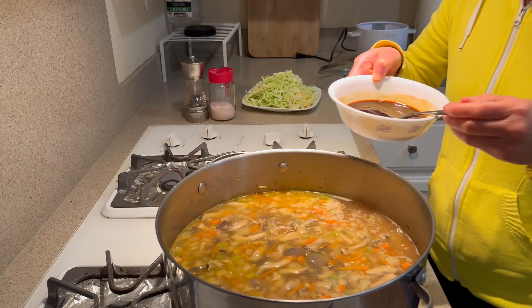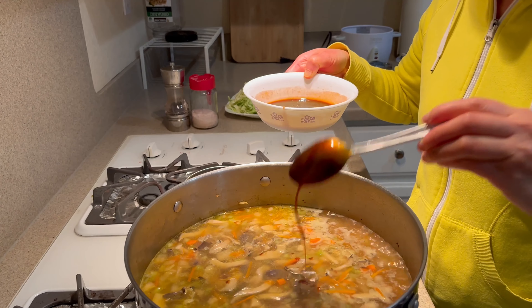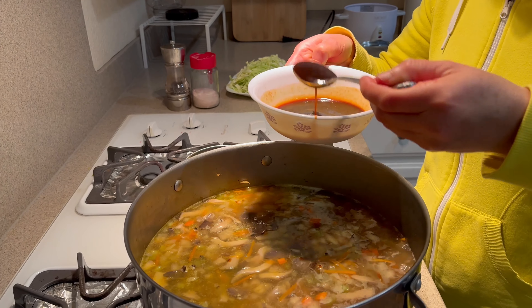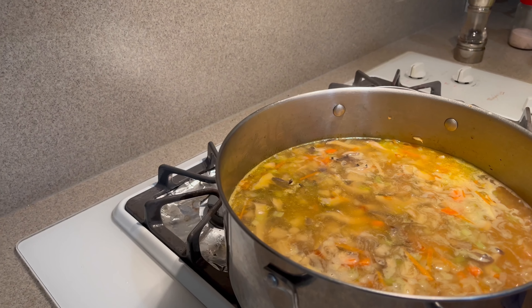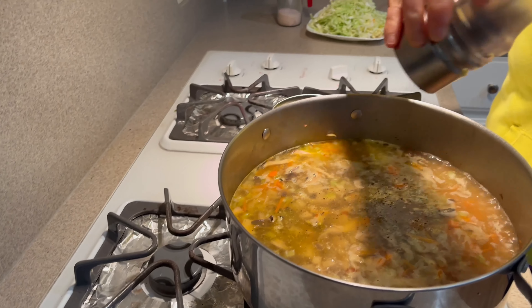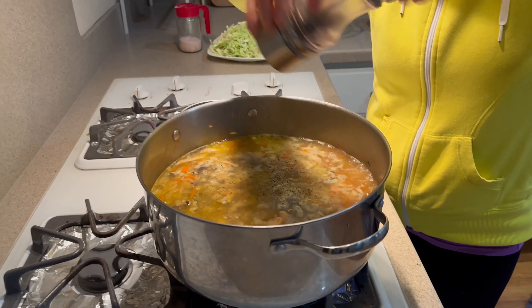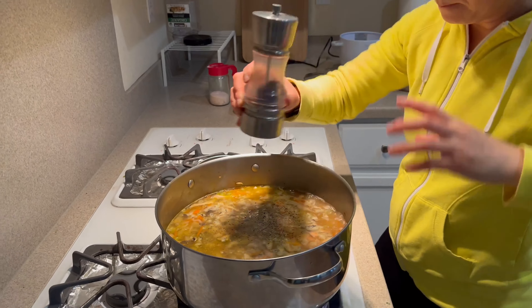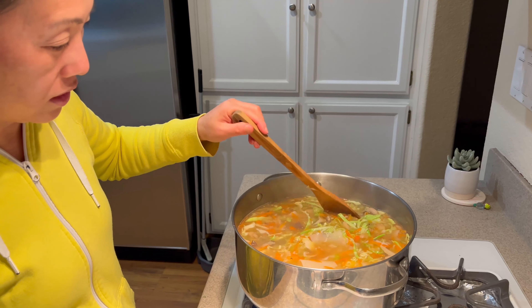I'm going to add another scoop of the sauce, about a tablespoon. I'll add some black pepper and some salt and white pepper. Just let this simmer on the stove for about 15 to 20 minutes.